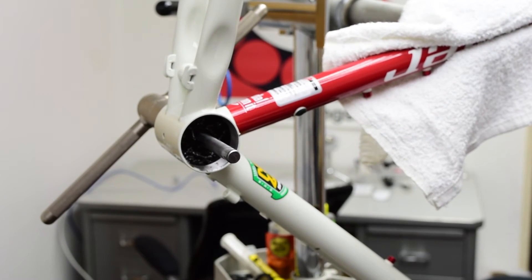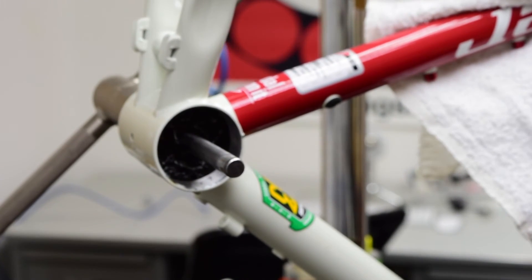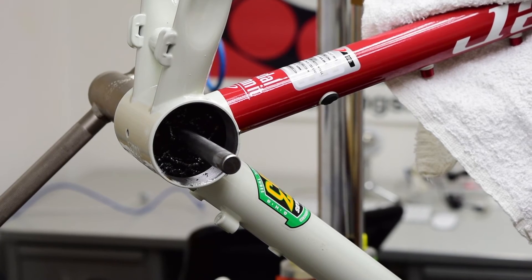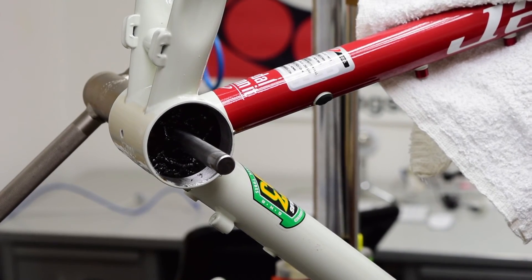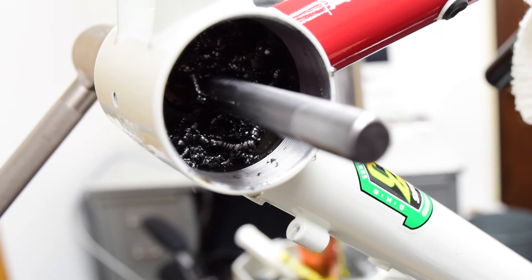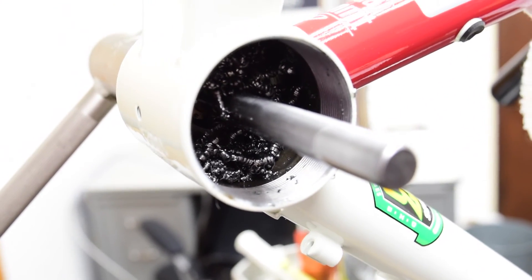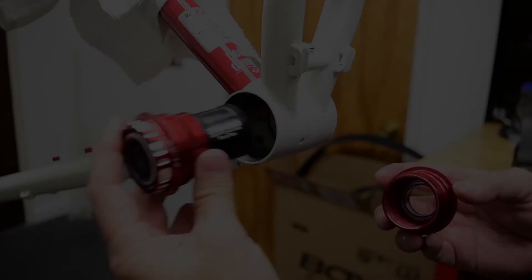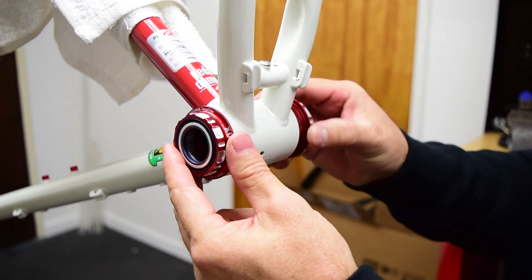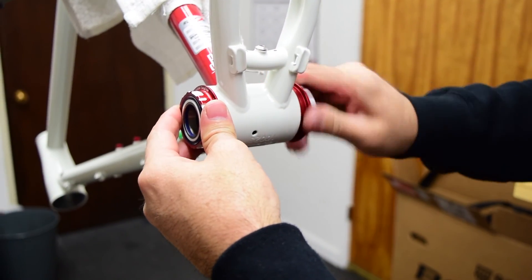Once the tapping is done, carefully remove one side of the tool and inspect the frame shell. Make sure that there's no issues with the tapping and that the threads look clean. Once you're done and the frame shell has been cleared of debris, you can either choose to install the T47 bottom bracket you have, or you can alternate to the Enduro Torque Type Bottom Bracket, as both will work in this new shell. The Torque Type Bottom Bracket simply installs as before with no further retrofitting required.